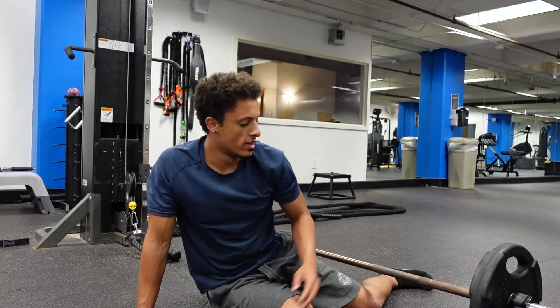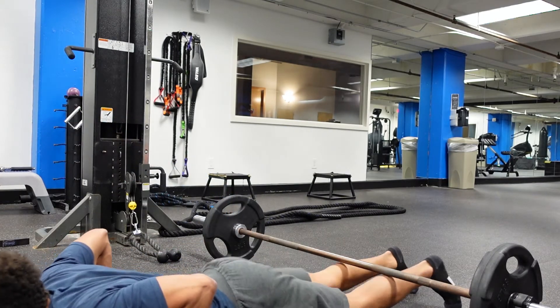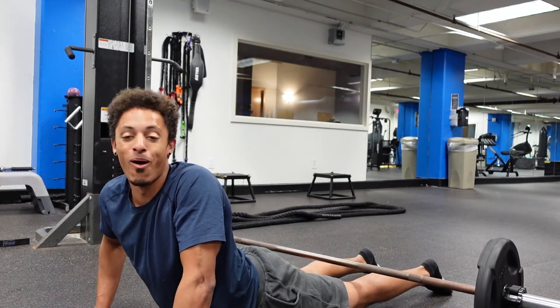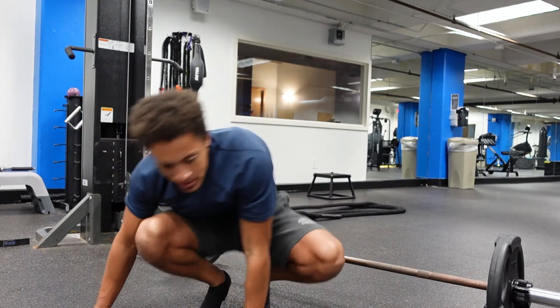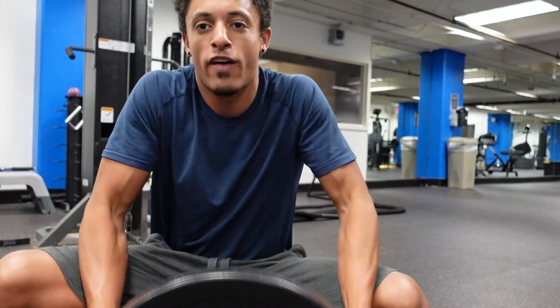Moment of truth. See if I got that cake back there. Same method — legs. Oh yes, bro. I was kind of scared. I'm not mad about this cake challenge. I might have a little something, something back there. Next, we got the big boy, the 45.